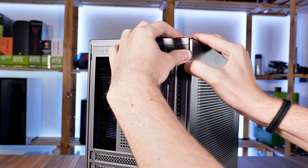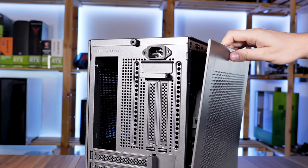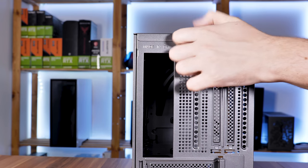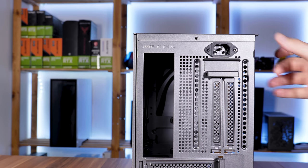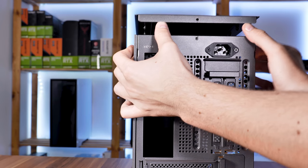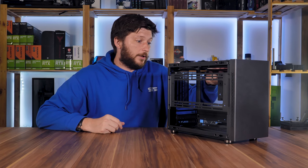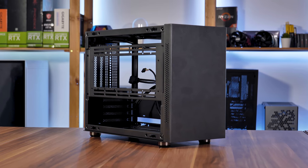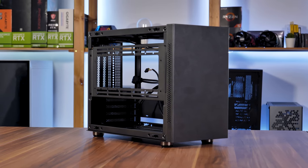Both side panels are detachable by simply pulling on the small indentations on the back. The top and bottom panels are almost the same — just unscrew the thumbscrew in the back and pull it away. And voilà, stripped naked IM1. Already here you can see that there is a lot going on inside, so let's boil it down component by component.